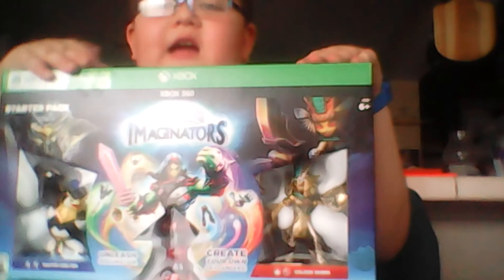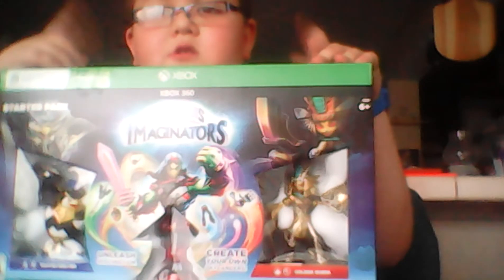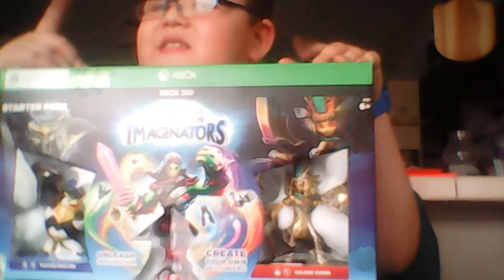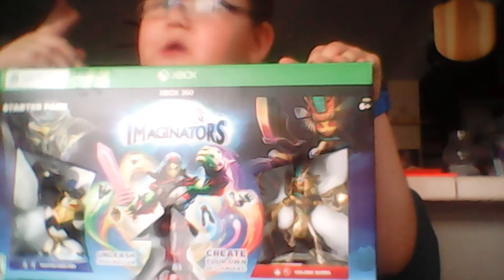Hey, and if you can see me, we will be unboxing the Skylanders Imaginators. I just got it at Walmart for about $48.88, somewhere around there.